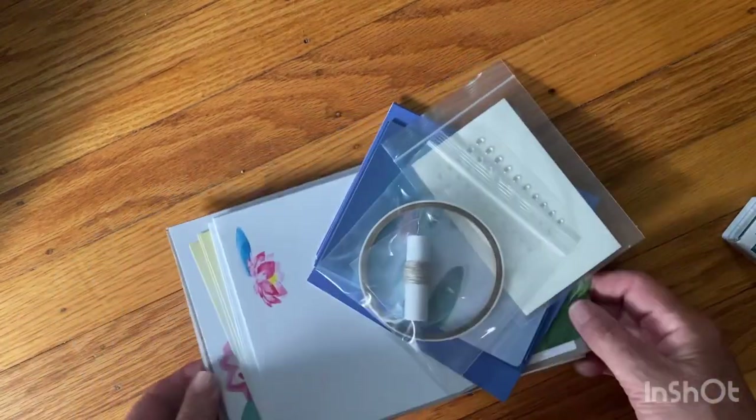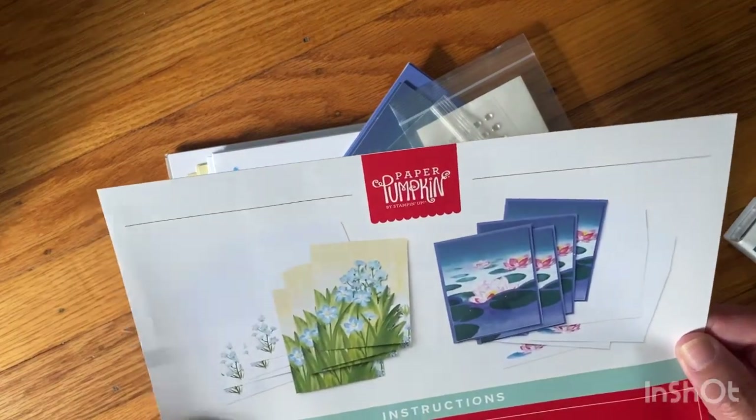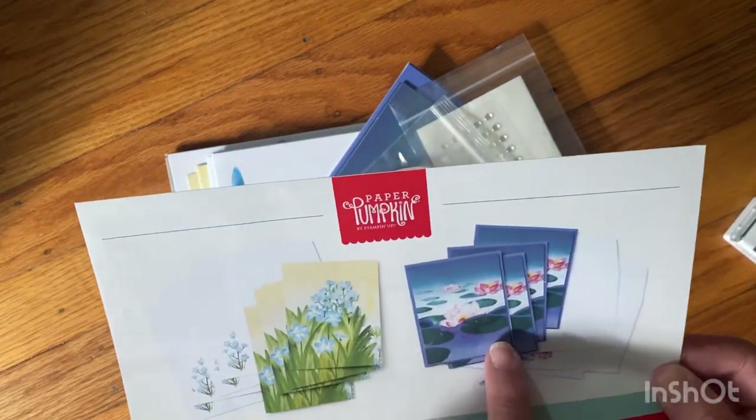It always comes with everything you need. The first month you order, you get a stamp block. Here are the cards — so pretty! And then the lilies — oh, that's a lily, how pretty!